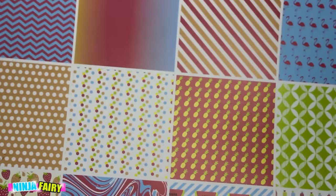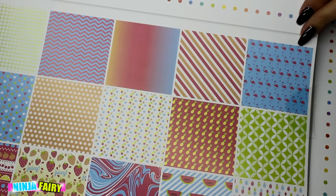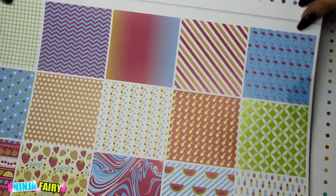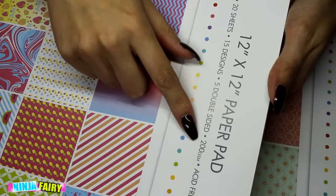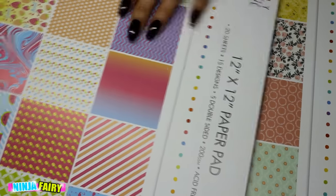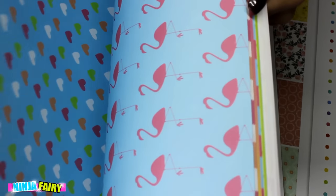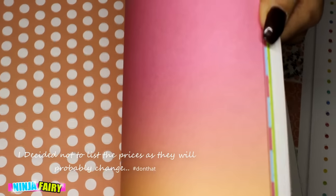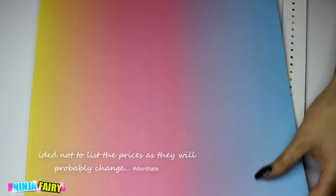I bought these sticker pads — these are the cord stuff. So they are just a paper pad. So 12 by 12 inch paper pad, 200 GSM acid free. There are 15 designs and some of them are double sided so I'll just quickly sort of flip through. These ones will be perfect for like summer coming up. I know it's not summer yet but it will be soon.